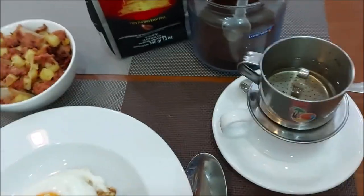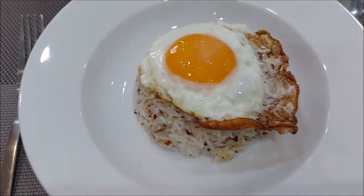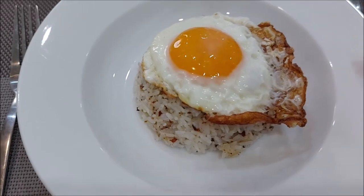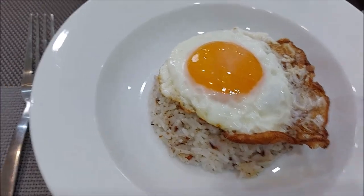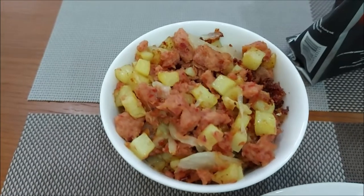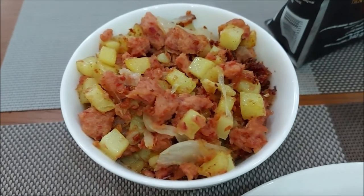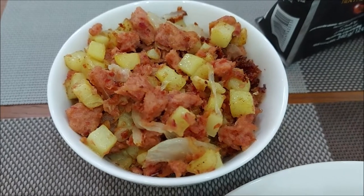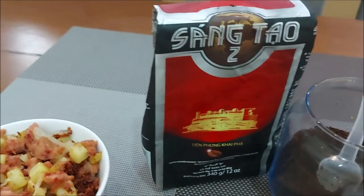Mamita style coffee and Pinoy style breakfast — corn slob. I like my sunny side up soft on the egg yolk but crispy on the outside. That's the Mamita style. And my corned beef — this one is from the tin, the Vietnamese corned beef. I put some potato, garlic, onion, and a little bit of chili to add some spice.